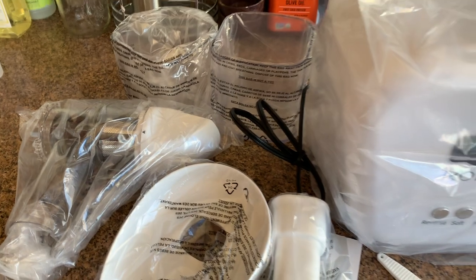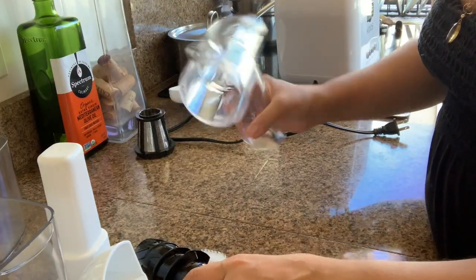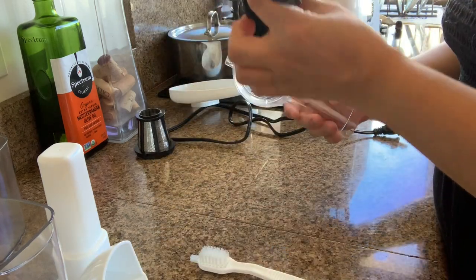So let me set up - wash first, and then let me set up again. So I washed everything, so let me assemble.